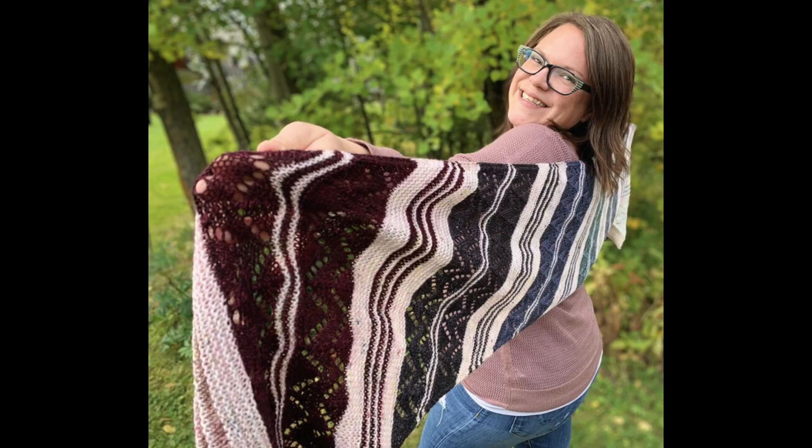The Rivan shawl uses one solid color for the background and mini skeins are used for textured stripes along the body. Fourth on our list is 8th Avenue. This one uses one solid main color and then 8 mini skeins, but could easily be adapted to use more. It's a rectangular wrap knit on the bias with a garter stitch background and sections of simple lace and stripes.